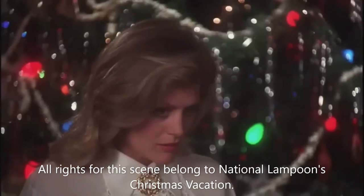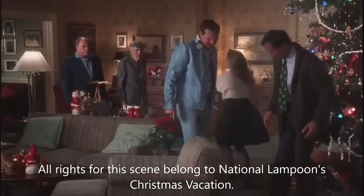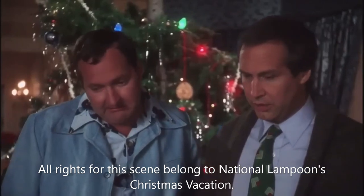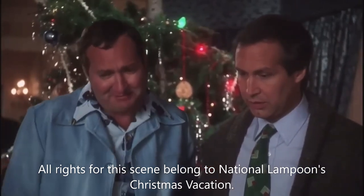'What is it?' 'Nothing, let's go in and finish our dessert.' 'That thing had nine lives — she just spent them all.'